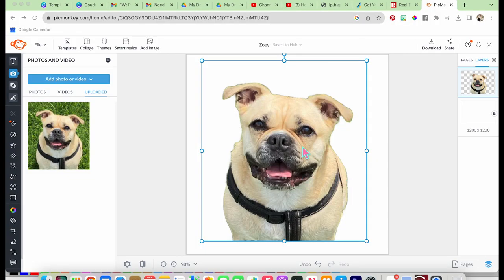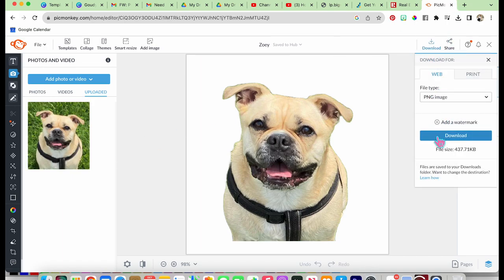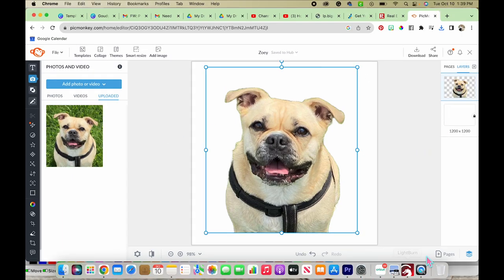All right everybody, here I am. This is my picture of my dog Zoe. What I've done is I've put it into PicMonkey and removed the background. This is the original image over here — you can see there was a grass background. I don't want to engrave all that, so I just got rid of it. Now we're going to download this image.